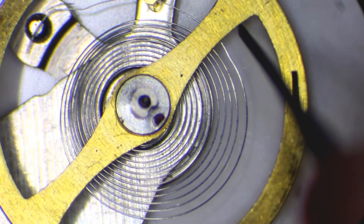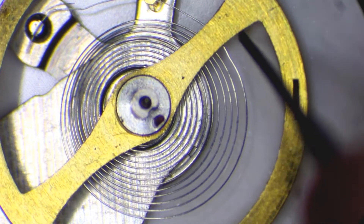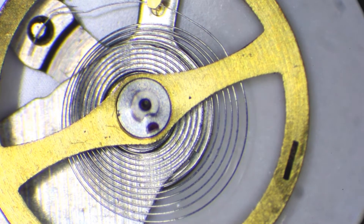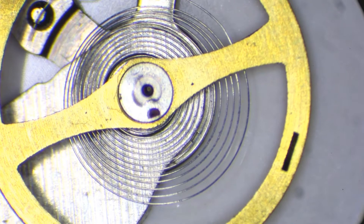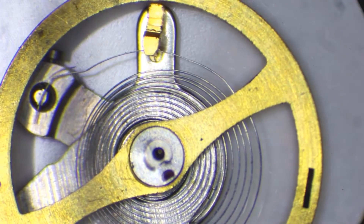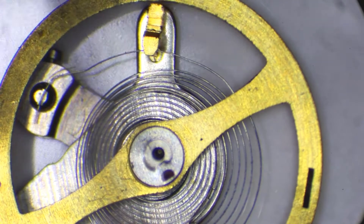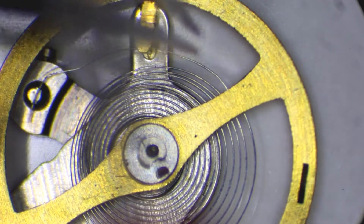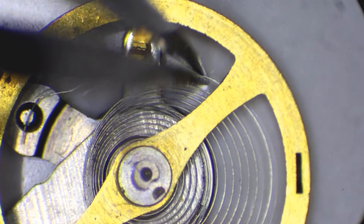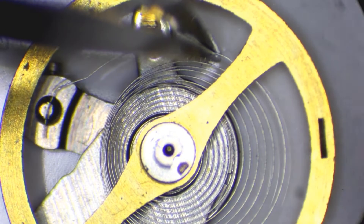This spring is so tiny and fragile that it could be bent or damaged very easily when someone is working with the watch. If damaged, it will prevent the watch from functioning correctly or not working at all. In most cases the sequence of work would be first removing the balance wheel from the balance bridge and then taking the hairspring off the balance wheel.